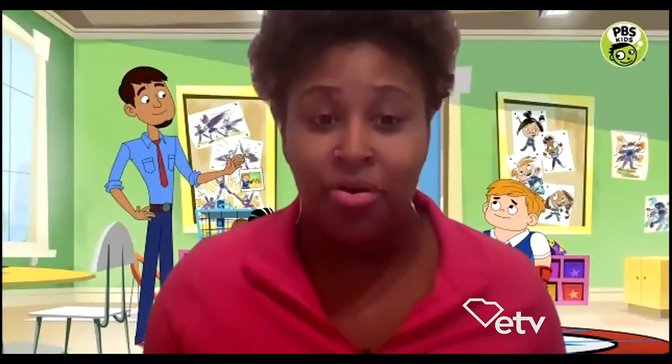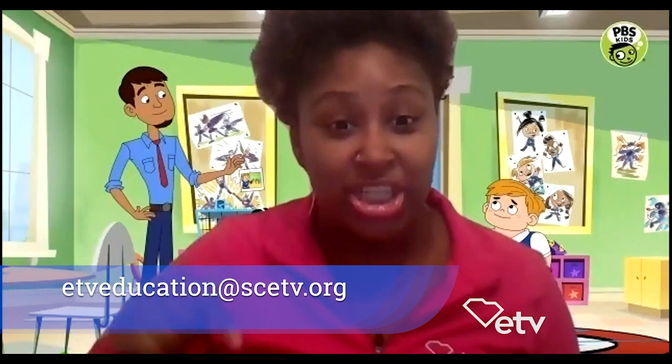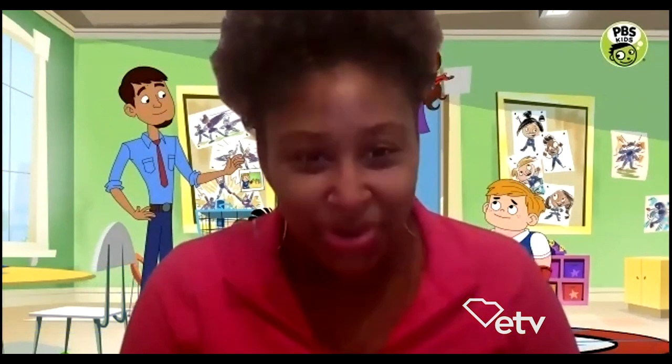A superhero is not a superhero unless they disguise themselves with a mask, right? I know you have a cool one. Do you have a mask at home? If you don't, it's completely fine. I'm going to teach you how to create a superhero mask. Are you ready? Cool. Just promise me one thing before we get started. So once you create your mask, I want you to take a picture of you wearing your mask and email it to us at etveducation@scetv.org. If you send us a picture of you wearing your superhero mask, guess what? We're going to send you a prize. I'm super excited to see all the masks that you create. I'm going to help you create them, so let's get started.